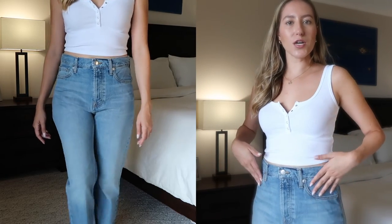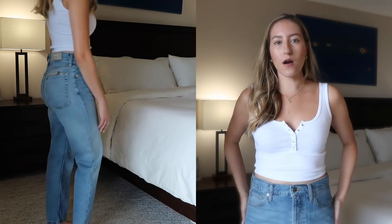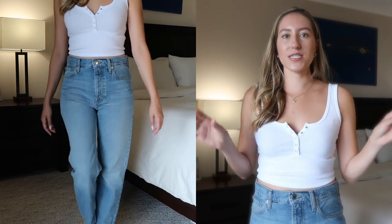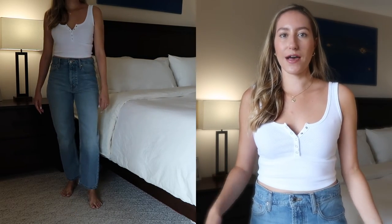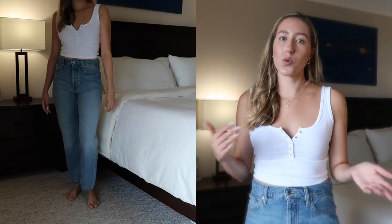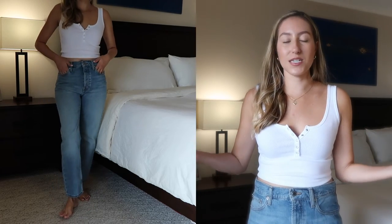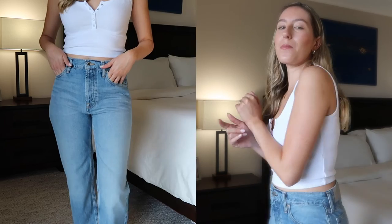Now moving on to some of the long jeans I purchased. This first pair is the Summer Slouch Jean. It retails for $88 and I got it in the color Blue Shadow, which is a little bit of a lighter denim blue. There's really not much distressing — the bottom is hemmed completely and there aren't any holes. However, you have to size down significantly. These are a size 24, and as I mentioned, my typical size is a 26, maybe a 25. Even in a size 24 they are fitting really relaxed. One issue though: the back is super gappy — I'm not even sitting down and there is a very visible gap at the back.